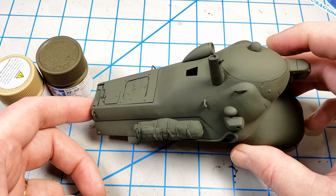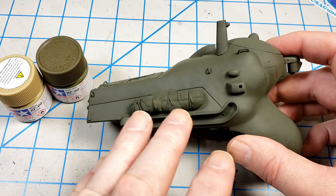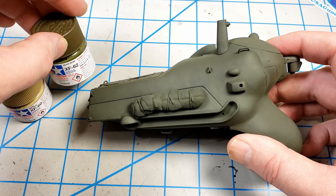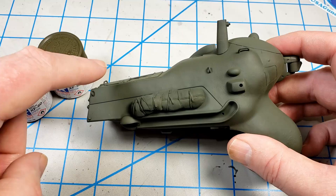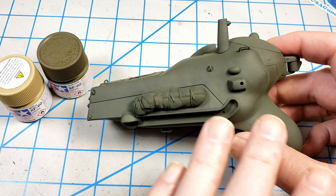Now I'm going to go in and paint in some other lighter variations of XF62, doing some more modulation on the top and some streaking down the sides with a couple of different colors. That's just going to go towards making the finish look faded and varied, and hopefully like it's been outside for a little bit.